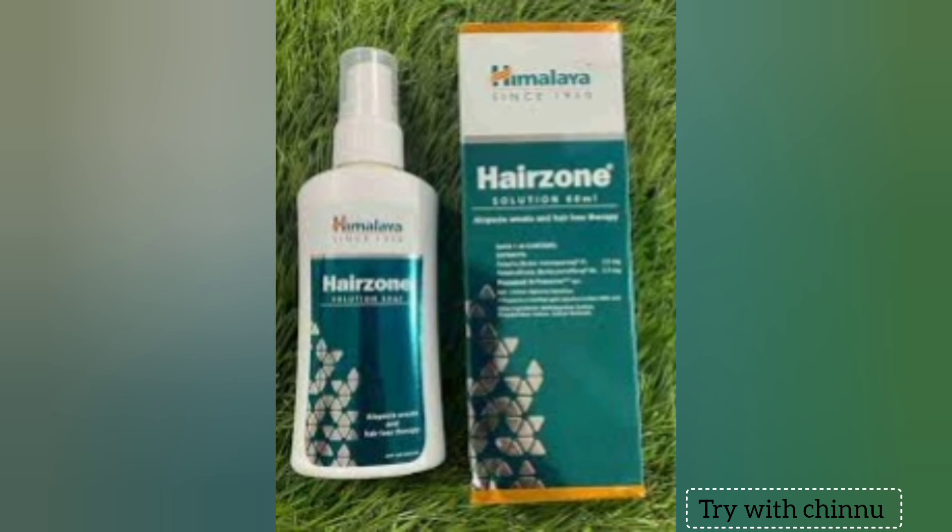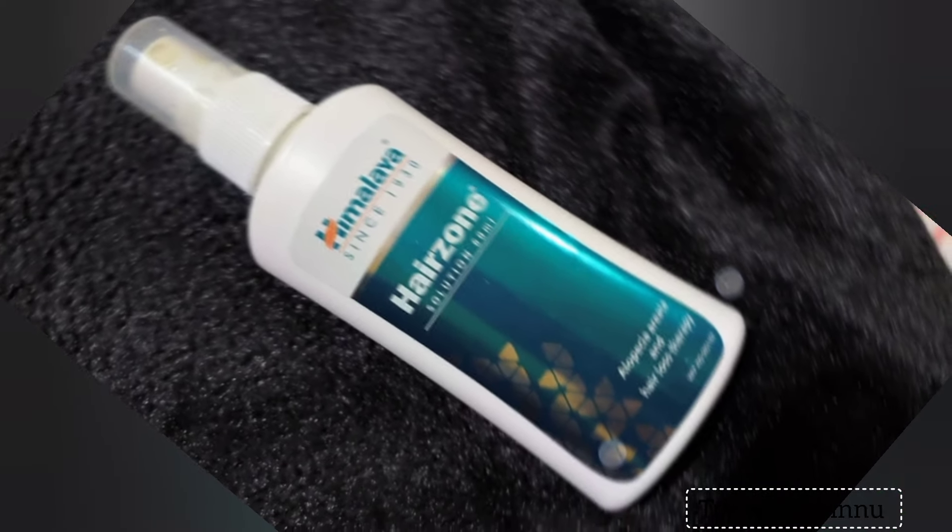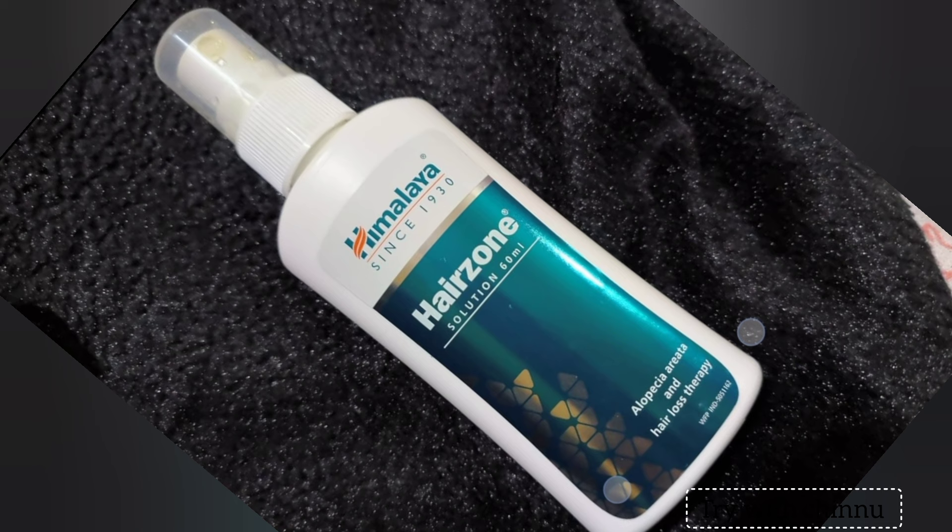What I am going to tell you is that you will have to deal with hair fall. I will tell you a hair solution. I will use a product instead of Minoxidil. You can buy a product for Minoxidil, but you can also buy chemicals.